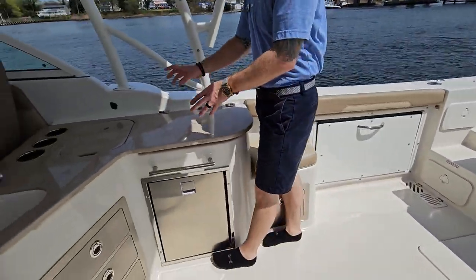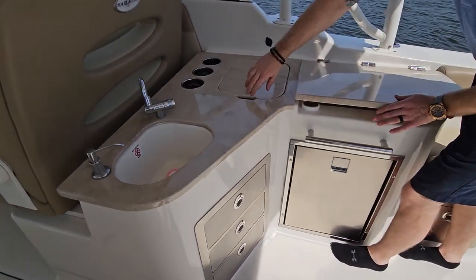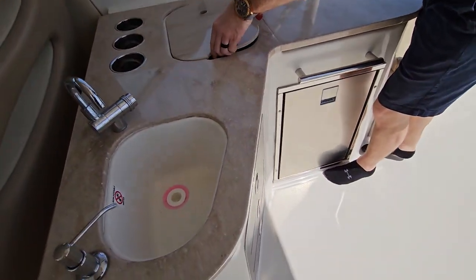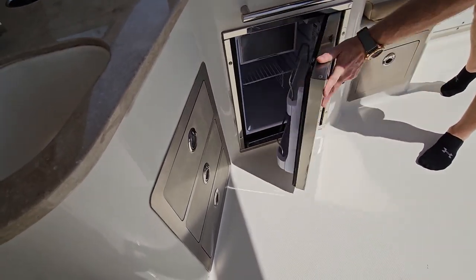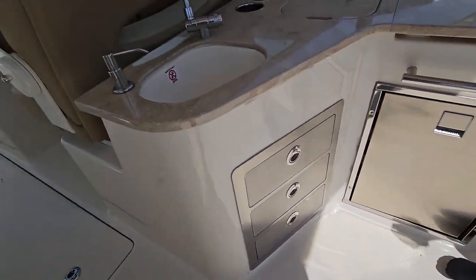There's a little jump seat here and another little wet bar area. Trash receptacle, and everything stows away nicely and nice and hidden. Our sink and onboard fridge. Plenty of storage here with these drawers — great for your tackle and line.